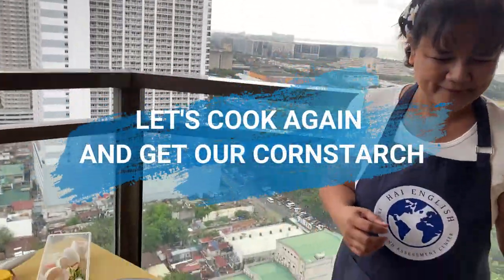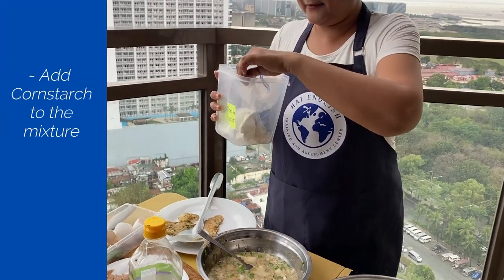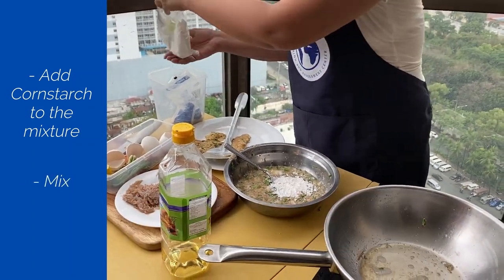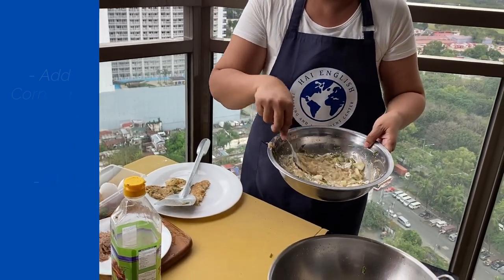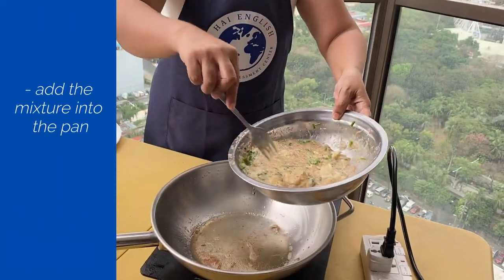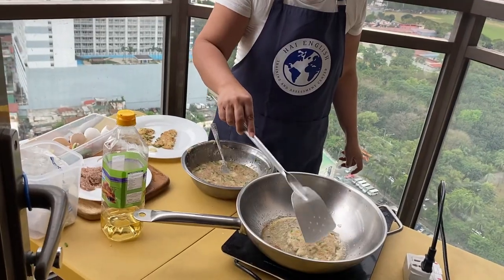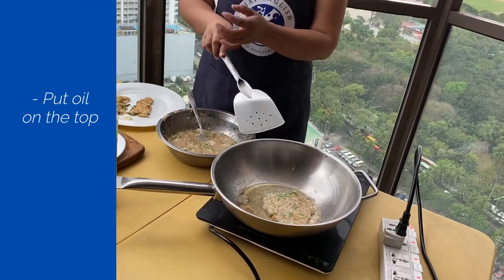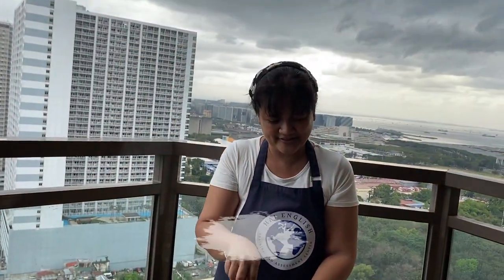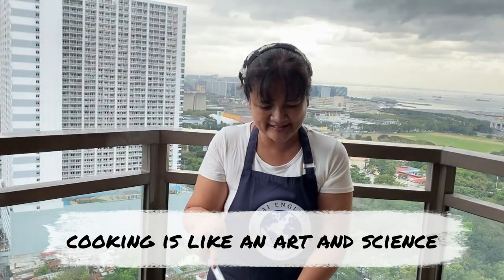I'll go and get something. So this is my corn starch. To make the shrimps — the small shrimps and the egg — stick together, we beat it with corn starch. So this is sticky enough. We fry. We put oil on top. Cooking is like an art and a science — cooking is both an art and a science.